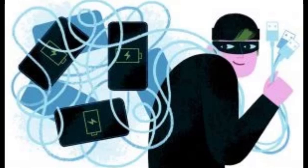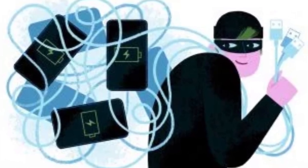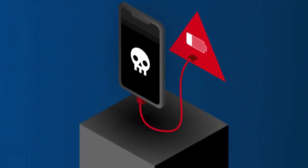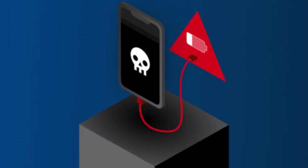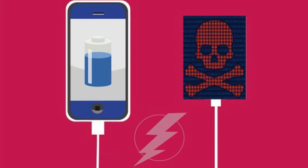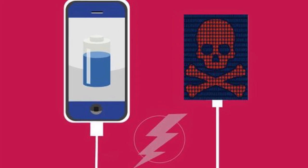So why should you care? A compromised charging cable could do so much damage. It can execute malware on your device, record everything you type including passwords and personal information, and steal your personal data like emails, contacts and sensitive business documents. Aside from giving hackers remote access to your device, it can plant malware that can spy on your activities or lock you out of your own files.